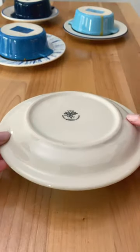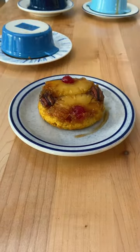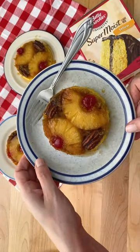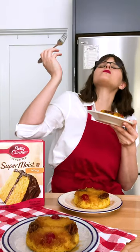After they come out, you want to flip them right away before the sugar hardens, and let them set 5 minutes before removing the ramekin. And there you have it! A miniature single serve pineapple upside down cake — a perfect summer party treat. It's super cute and so yummy.